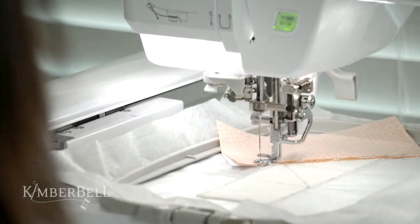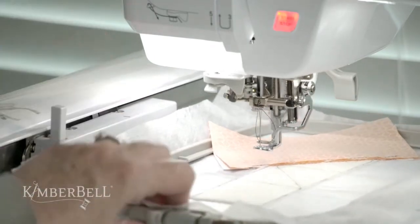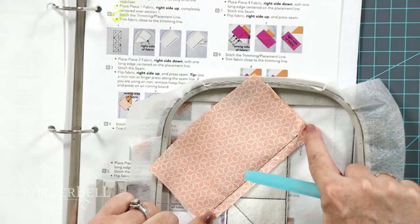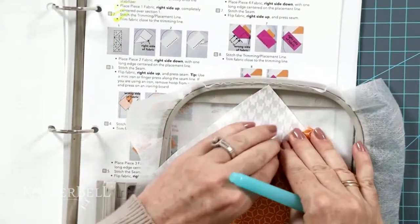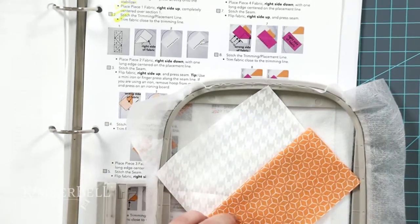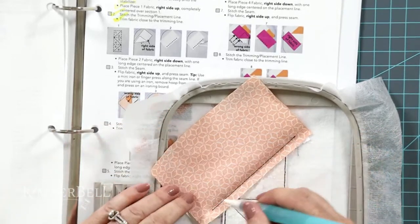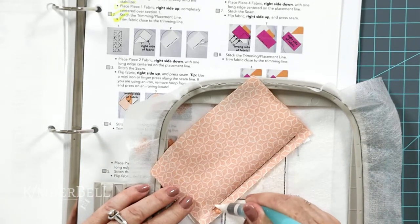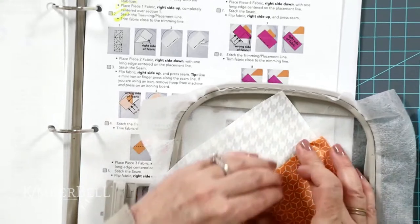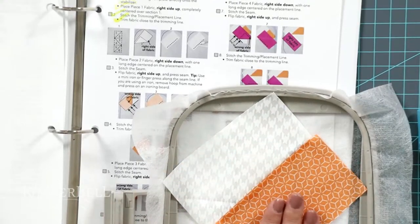Now we have a perfect quarter inch going right along here and we need to turn it over and press it. I like to use the Fabric Folding Pin — this is a tool from Clover available at quilt shops. It has a little starch solution so you run it along the line, flip it over, give it a gentle finger press, and it's as if you took a hot iron to it — but without the iron. It stays put.